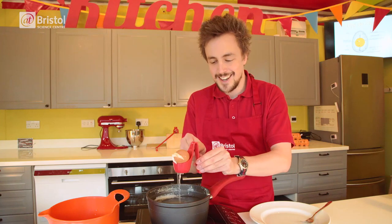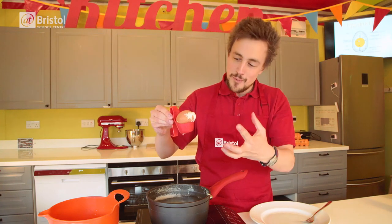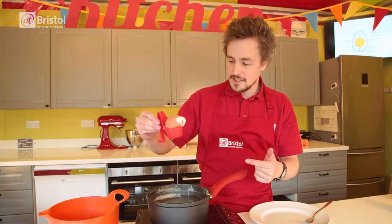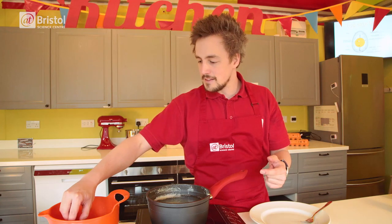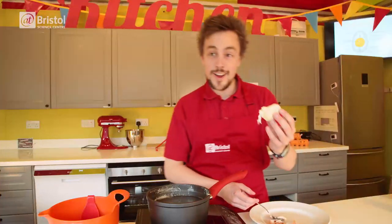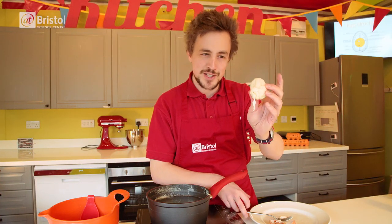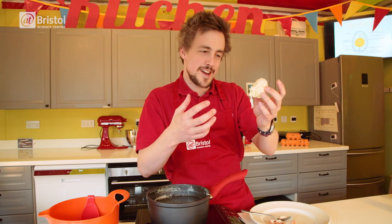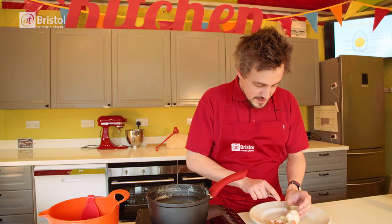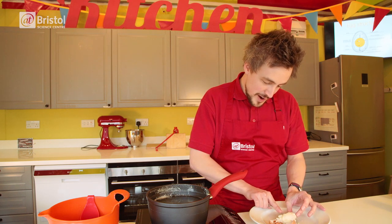Carefully lift it out. So here we can see that the shell has split open when it's boiling. Now this does sometimes happen when the egg is scrambled inside. We're going to cool it down by dipping it in some ice water so it's not too hot to handle. Okay, here is our golden egg. It looks a little bit strange after it's been scrambled up inside its shell, but the real test is if we cut it in half and see if it's the same color all the way through.